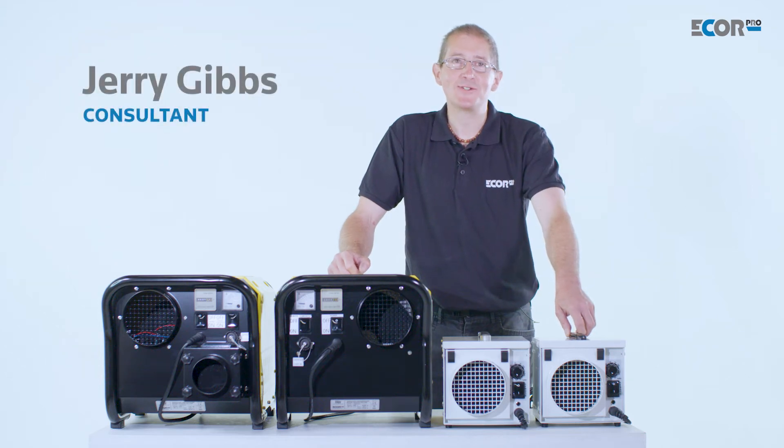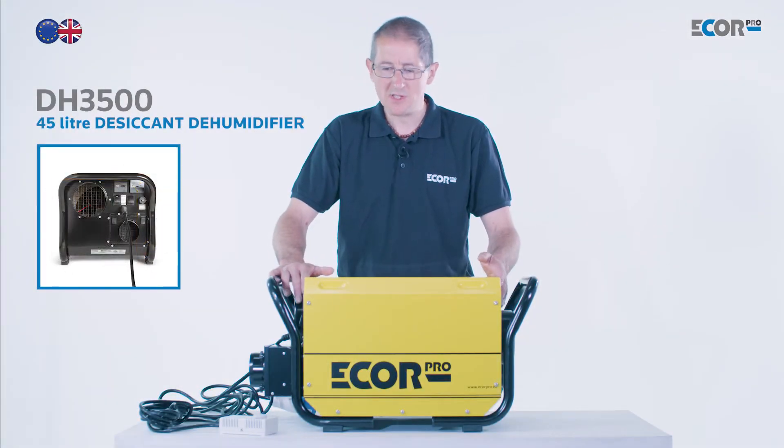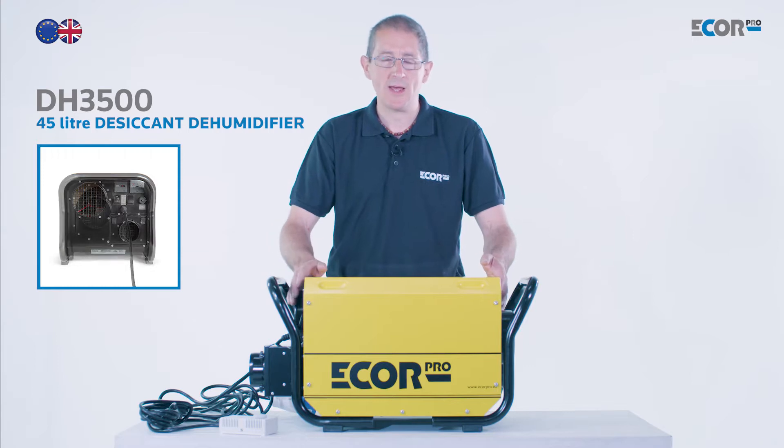Hi, I'm Gerry Gibbs and today I'd like to introduce you to this range of dehumidifiers from E-Corp Pro. This particular machine is the largest of the E-Corp Pro range and produces about 400 cubic metres of dry air per hour.